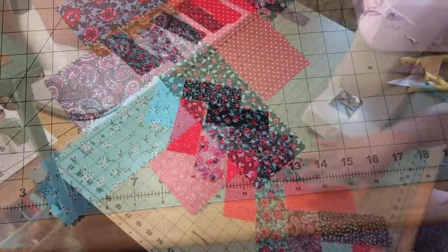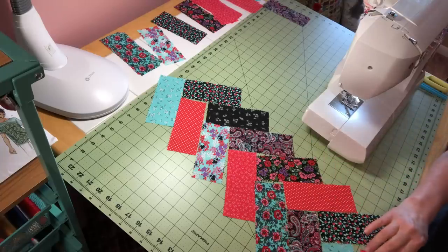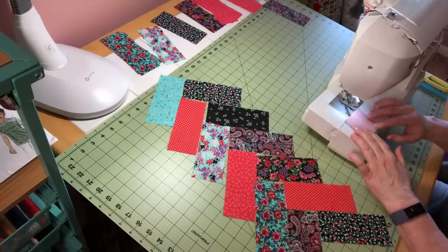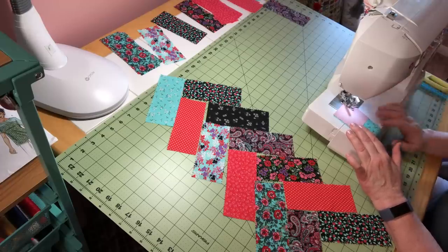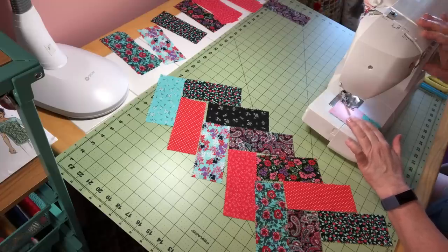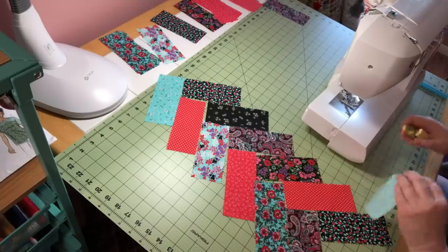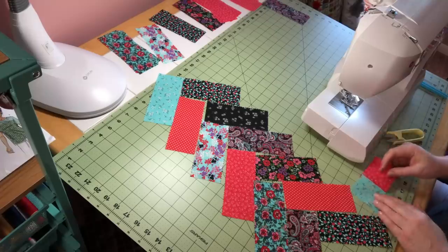Now that the braid is all laid out, we know how we want our pieces to go together, and we're going to assemble from the bottom to the top. Take the piece on the left with the square and line those up. You want a quarter-inch seam allowance — I've got mine set up so it runs to the edge of my presser foot. I'm just using my all-purpose foot. There's your first part of your braid.